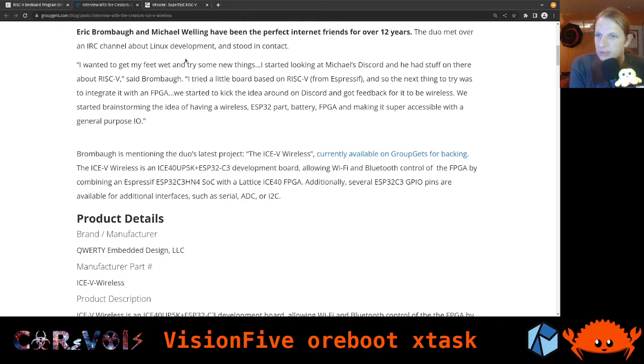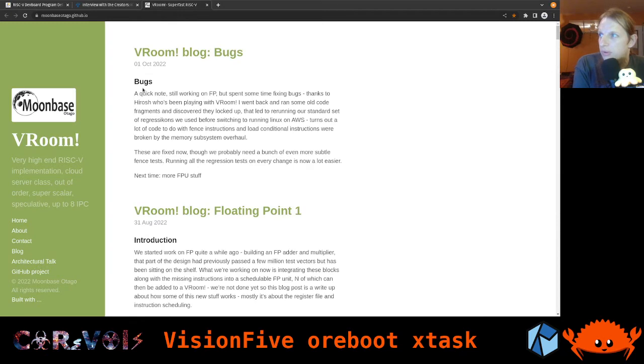Another meeting I just attended was the regular RISC-V open hours meeting, where many people from the RISC-V community meet, talk, and exchange about everything they're experimenting with. Somebody today introduced me to the Room project, which I hadn't heard of before - it ties into FPGA. Room is a processor implementation for a RISC-V SoC.